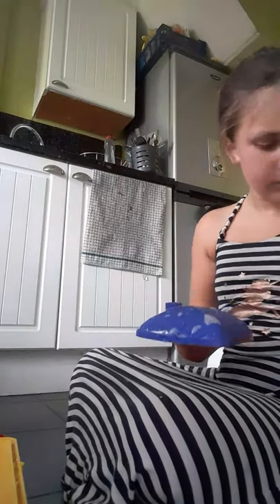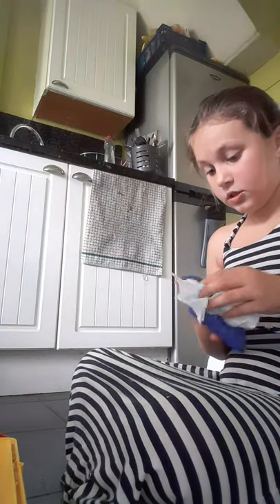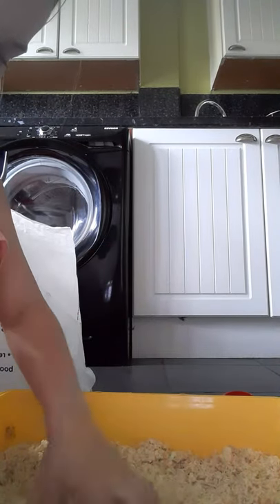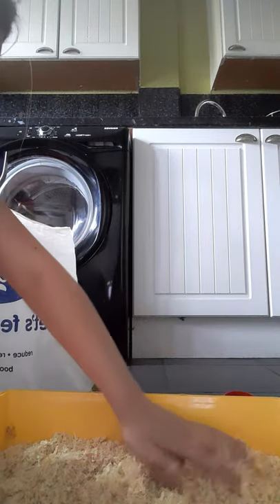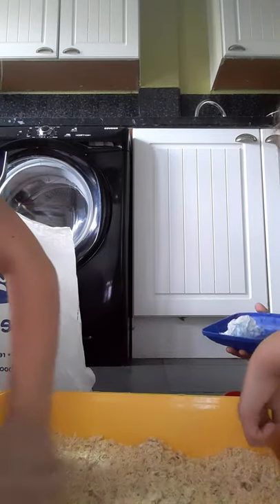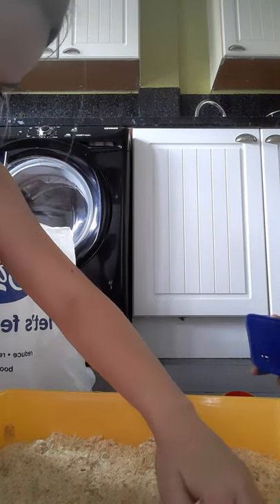That's going in the bin now. Then you add the sawdust and make sure it's all spread out evenly. Just spread it about like that, making sure it's even. I might have added a bit too much but that's fine because she doesn't sleep in her bed really — she sleeps outside and makes her little den. I make her a little hole right in the corner.